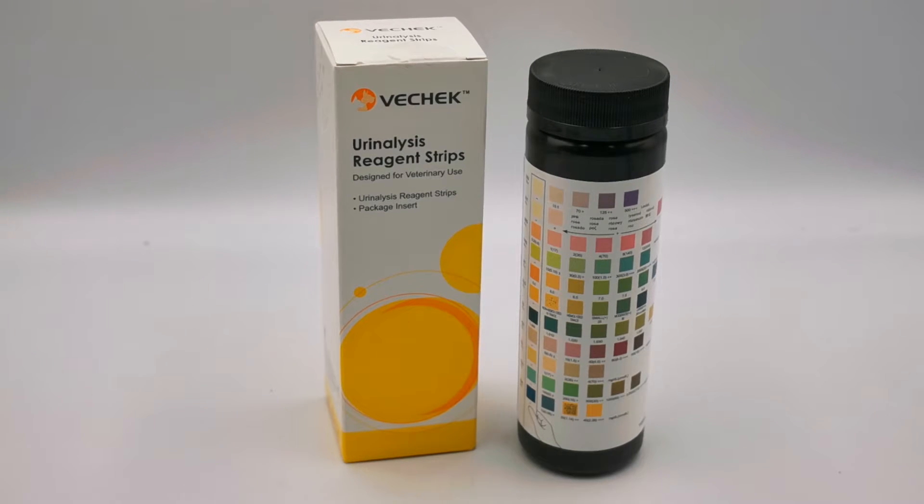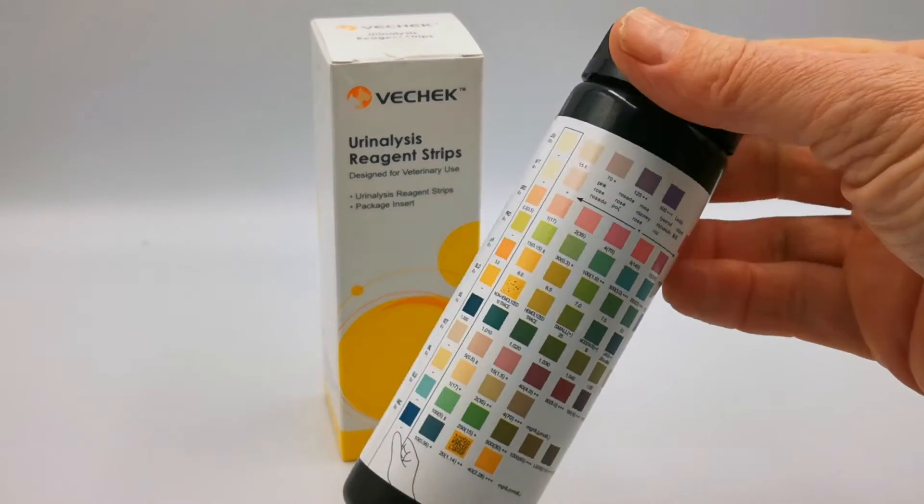Welcome to this ValueMed product demonstration video showing you what you get if you buy a pack of the V-Check urinalysis reagent strips. These are designed for veterinary use. They cover 11 common parameters which vets use to dip urine and diagnose health issues in dogs, cats and a variety of other small and large mammals. So let's just run you through the 11 parameters that you get.